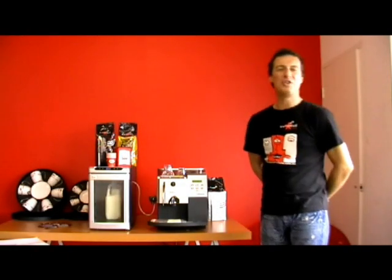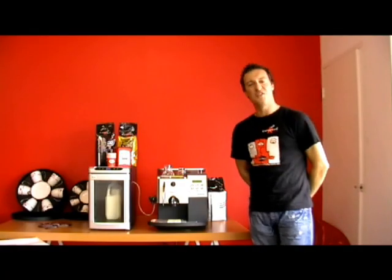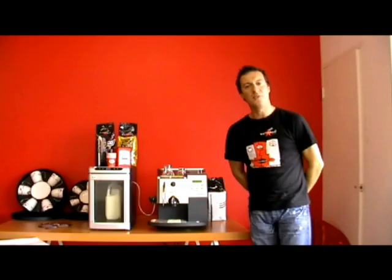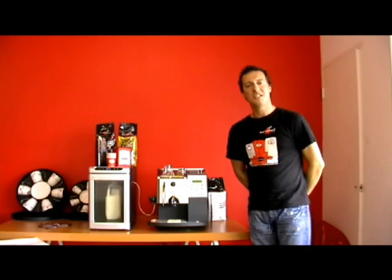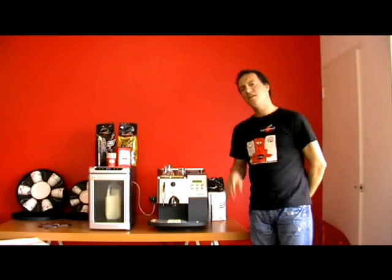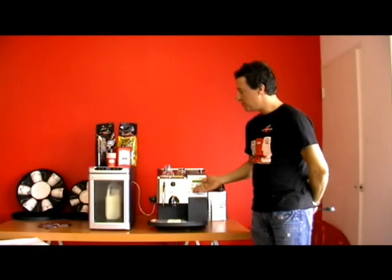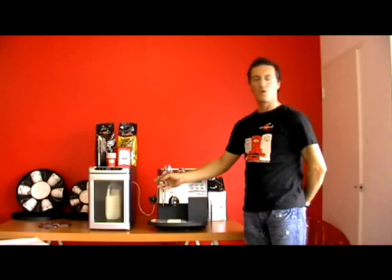Welcome back to www.espressoitalia.com.au. Our toll free 24 hour number is 1300 660 976. I'm going to get a little bit technical with you now, with this beautiful Saco Royal Cappuccino and the Too Cool Espresso Cooler.